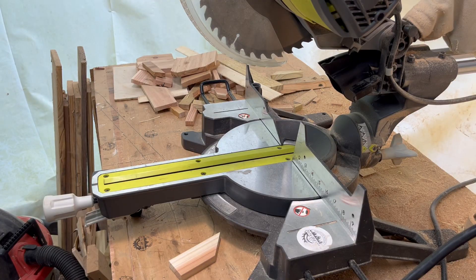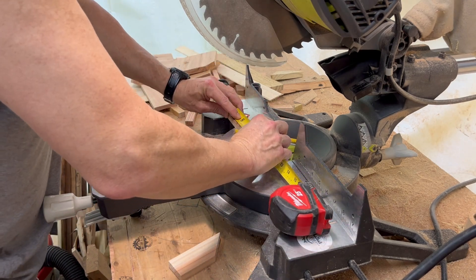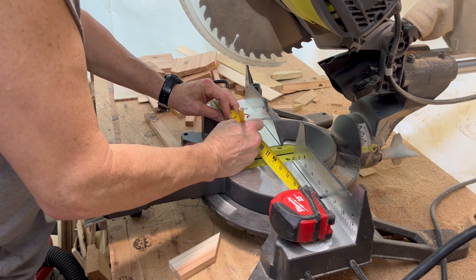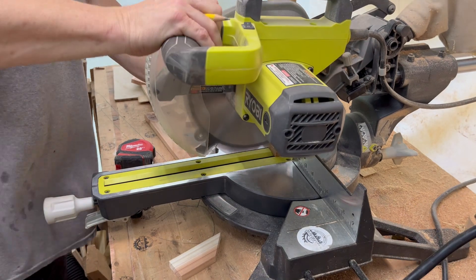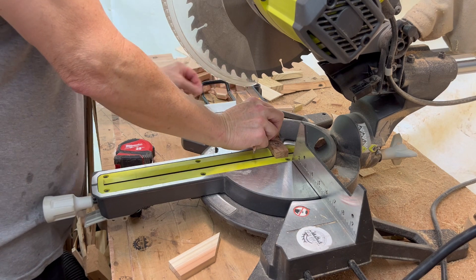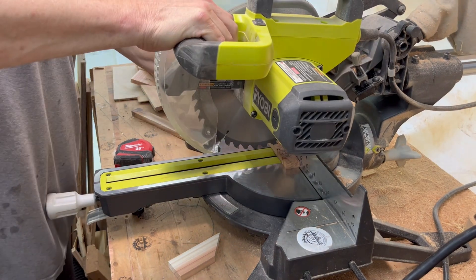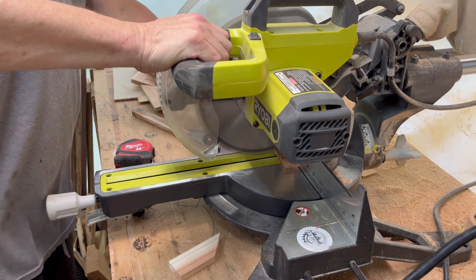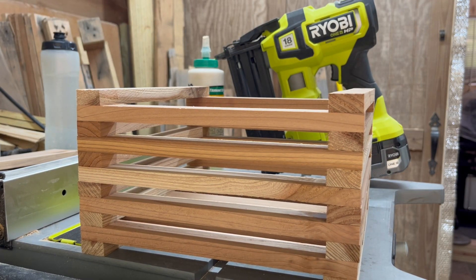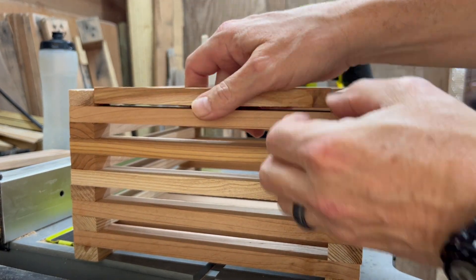On the top row — technically the ninth row — you're going to have two pieces that are shorter because they need to sit on the inside. Just measure the distance across, then go back to the miter saw and cut both of them. When you come back they should fit pretty tight — not tight enough to knock in, but just snug enough to sit in there comfortably. I like to check fitment before getting glue everywhere and realizing I cut them wrong.